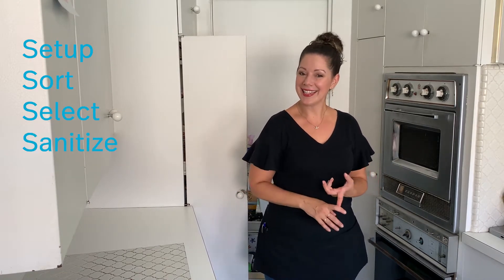We're going to organize this pantry using the Space to Love five-step method, which is very simple and teachable. And it is setup, sort, select, sanitize, and style.